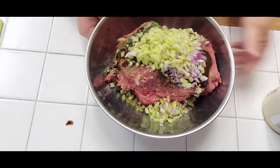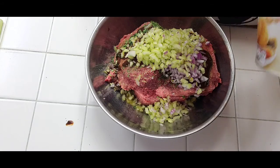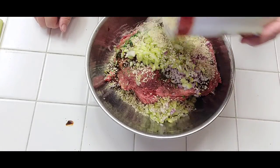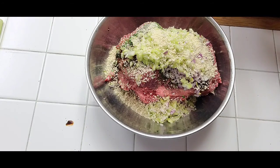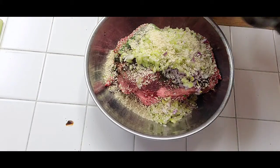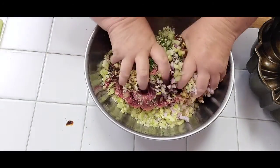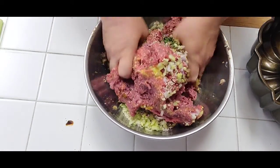I'm going to add some panko — panko is Japanese breadcrumbs and they keep things nice and crispy. I'm adding some just to bind everything together. And instead of the traditional meatloaf pan, I'm going to use a bundt pan. So we're going to mix all this well together — you can use gloves if you want, or your bare fingers.